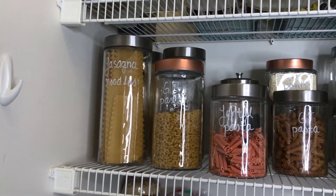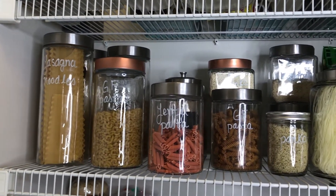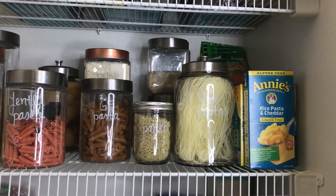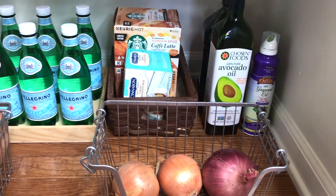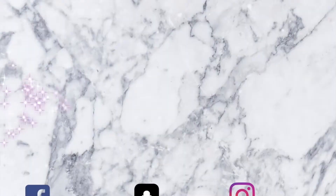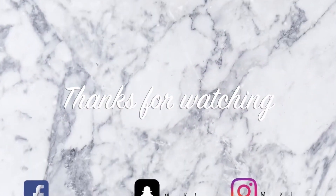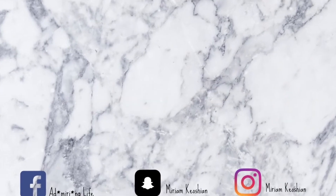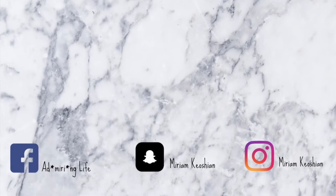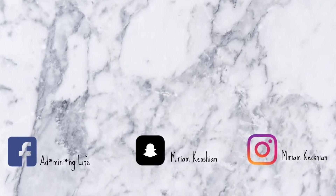I labeled every single jar and container with a white marker that I purchased at Michael's, so we know exactly what's in each container and there's no confusion. Let me know in the comments if you like this video and want to see more organizational videos — maybe you can suggest one I can make next. Thank you and I'll see you in my next video, bye!